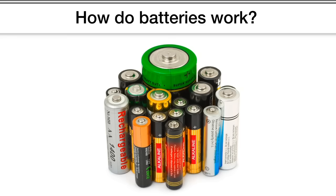Hi Doug. Hi Waylon. I have a question for you. How do batteries work? That's a great question. Before I say anything more, I'm curious — how do you think batteries work?